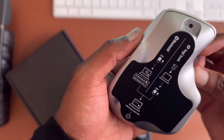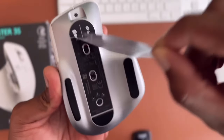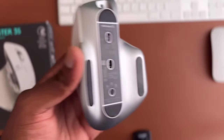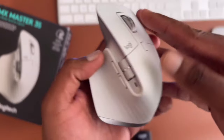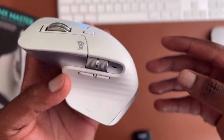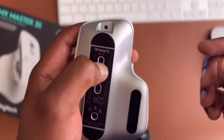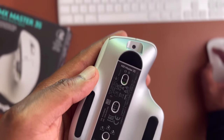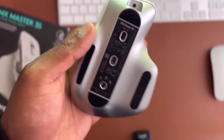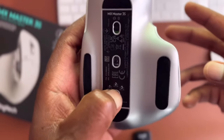At the bottom of the mouse there's a cover showing how to pair it. Remove that cover and you'll see three channels, so you can dedicate each channel to a different machine — essentially plug-and-play switching without re-pairing. For example, channel one for my Mac, channel two for my Windows machine, and channel three for my iPad. Just press to activate the right channel and it starts working immediately.